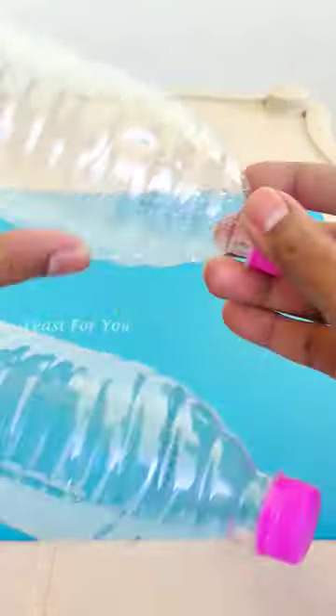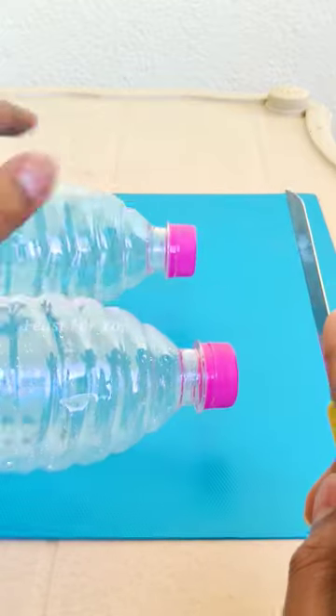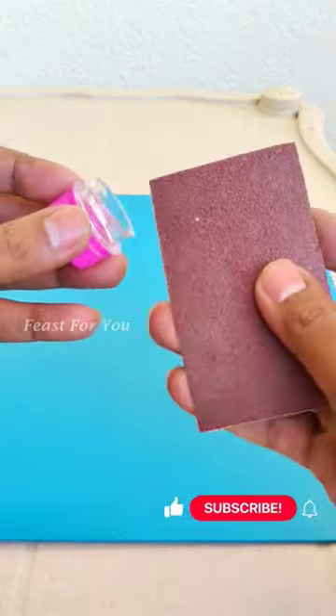In this video, first take two gallon bottles. Cut the bottle at the bottom and level it.